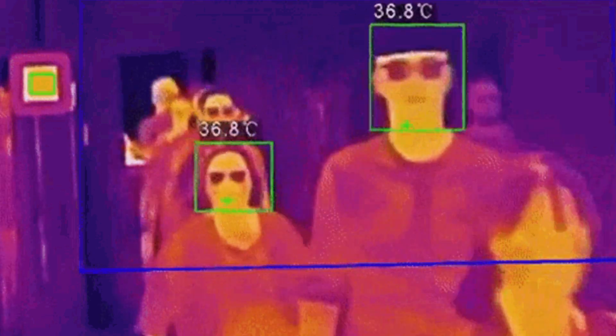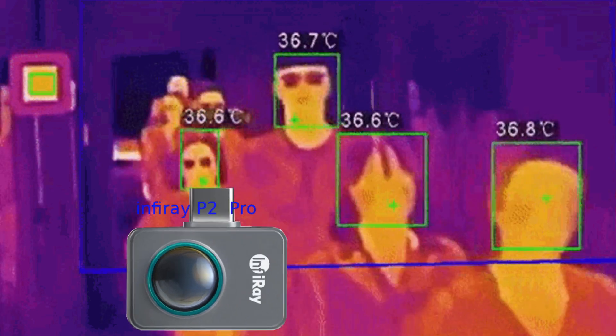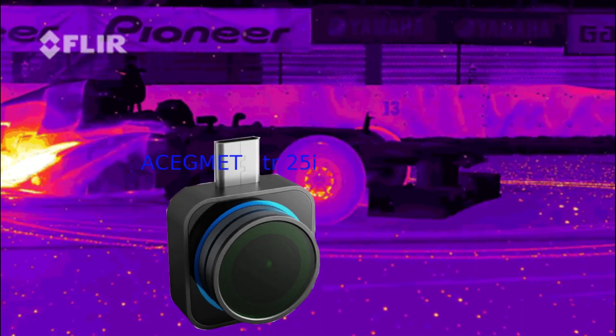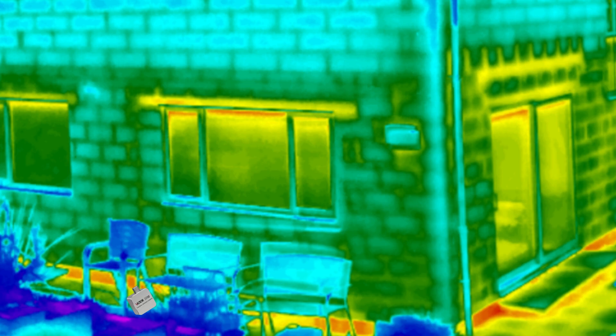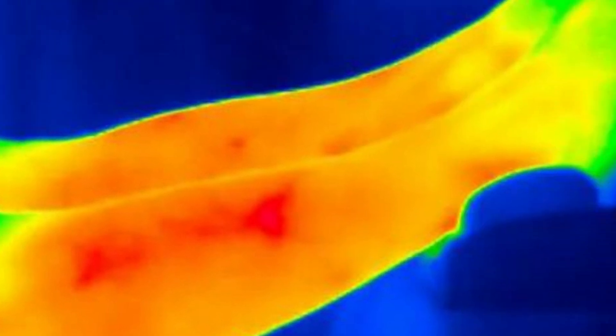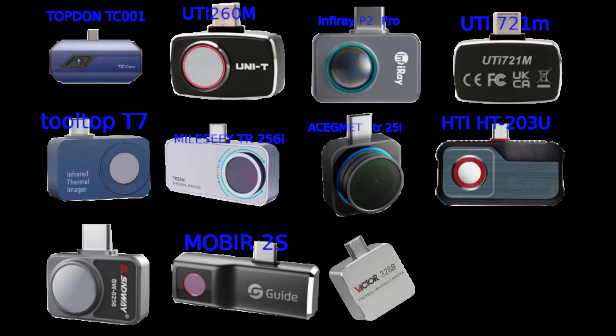Good morning. You probably know about thermal cameras — they open a new world to our eyes. This kind of device lets us discover the world in a new way, letting us see the heat generated by things as well as bodies. In the market we have many kinds of cameras that let us do this, but which one to choose?